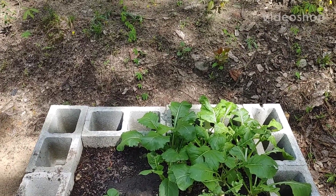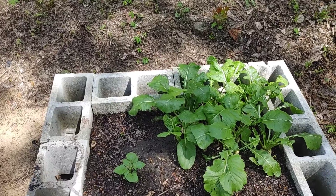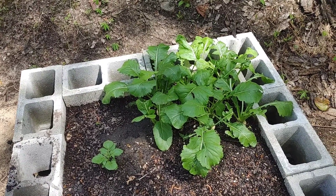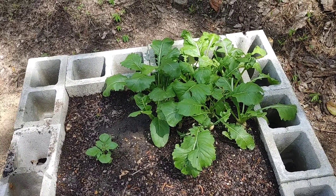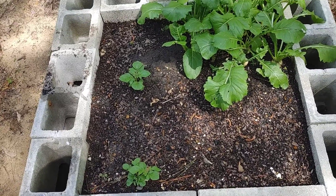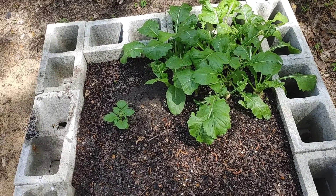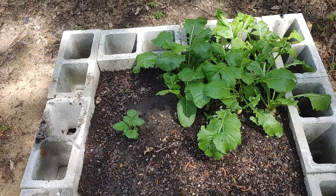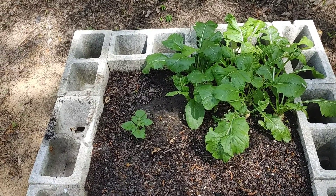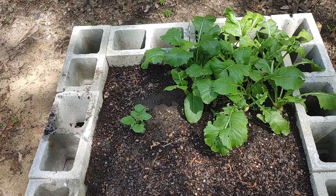Hey guys, welcome back to the channel. We're out here this morning for a couple of different reasons. First of all, we're going to harvest that little spot of turnips right there and we'll be getting this bed cleaned out. This is a 4x4 raised bed. It's not complete, but due to the lack of space I have in the other portions of my yard right now, I'm using these as temporary growing spots.